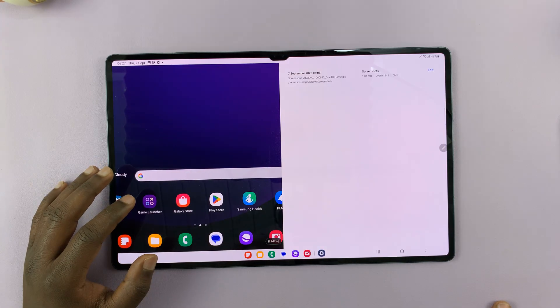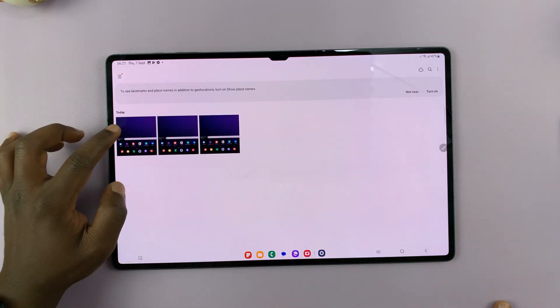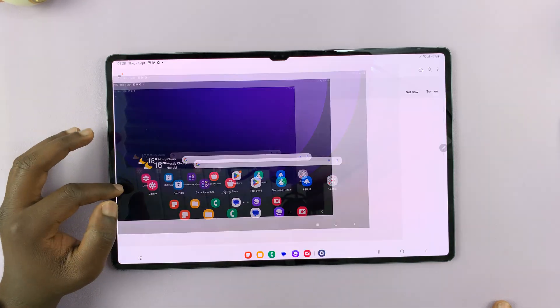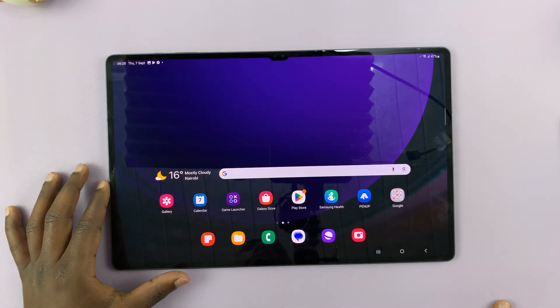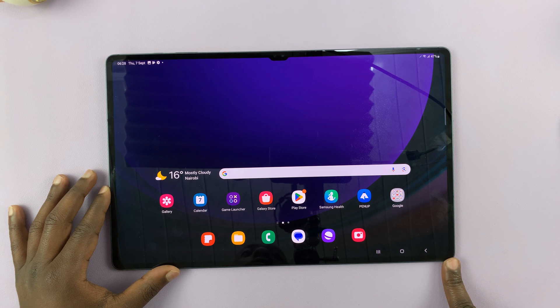All screenshots are saved in the gallery. Let's go to the gallery — you can see my third screenshot is there. Now, because of the size of this specific tablet, that might be difficult, and that's why I have other methods of taking screenshots lined up for you.